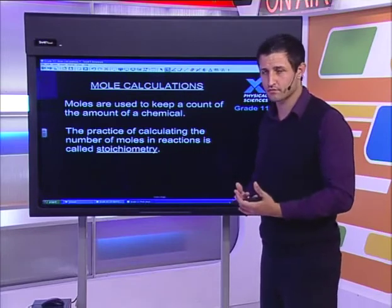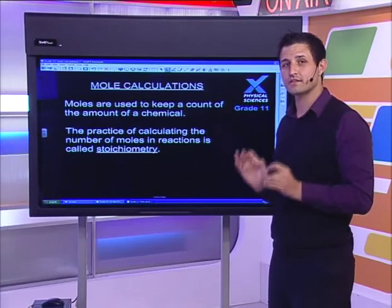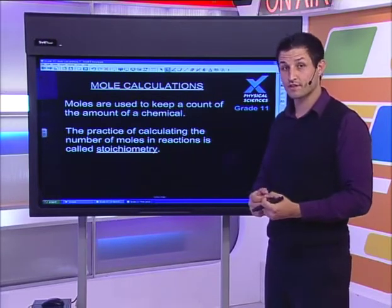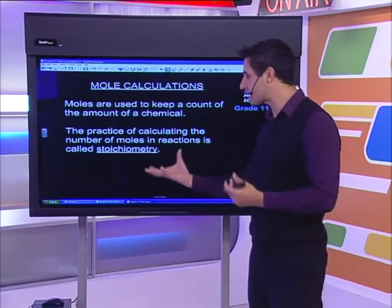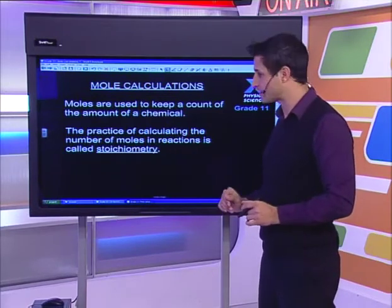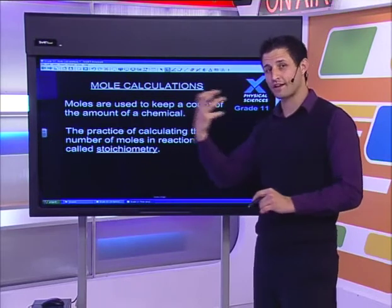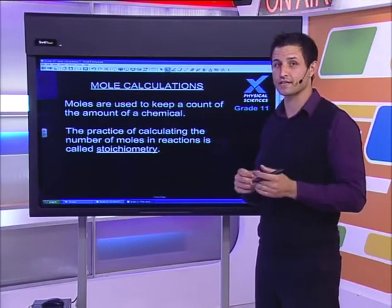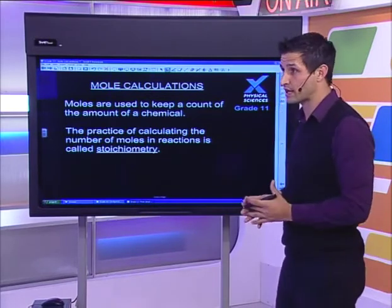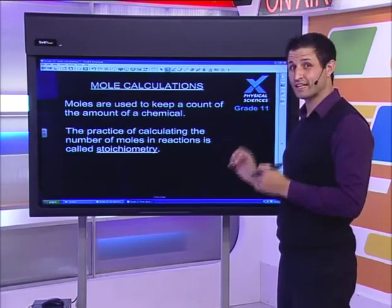Moles are used to keep count of the amount of a chemical. The problem is that amounts are different for each chemical — 5 grams of hydrogen and 5 grams of oxygen mean different things. Moles are the universal way to deal with numbers: if you've got 2 moles of any substance, you have the same number of particles. Stoichiometry is the practice of working with ratios inside chemicals using moles specifically.